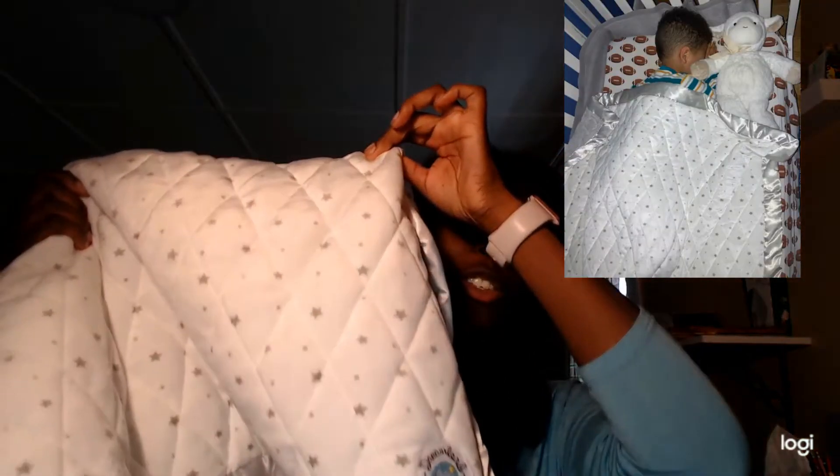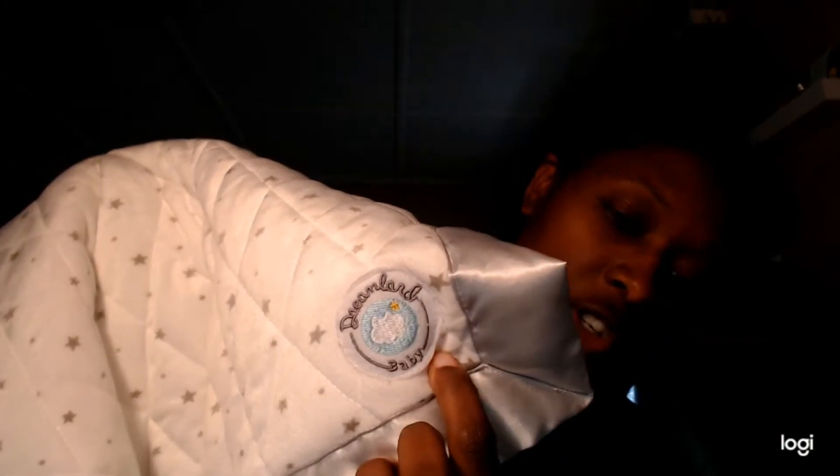Hey everyone, welcome to another episode of Baby O and I product reviews. Today we are going to talk about the Dreamland Baby weighted blanket. I have it right here next to me — it is super comfortable. I was so lucky to be gifted this because we love it. BBO is obsessed with his blanket. It is just amazing. Here is the logo so you can see the Dreamland Baby branding.